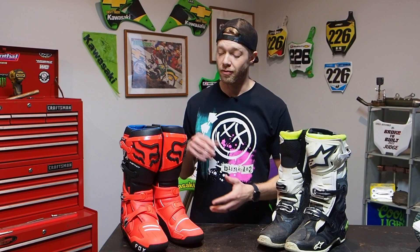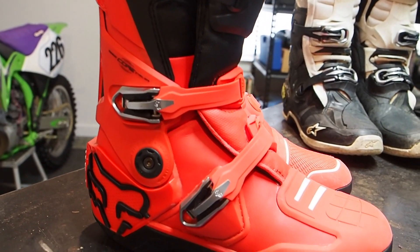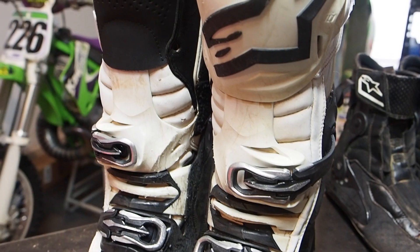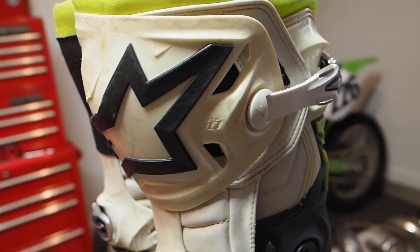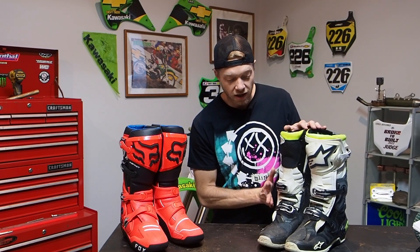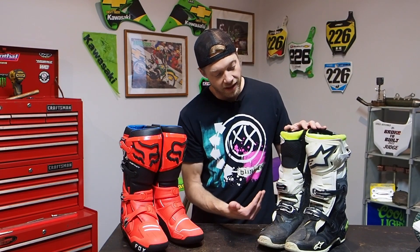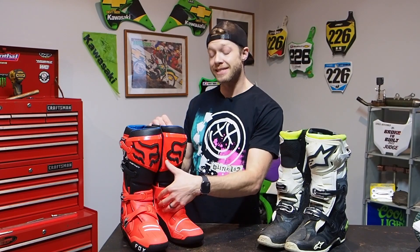Right off the bat you're going to notice a four-buckle design on the Fox Instinct 2 boot compared to the three-buckle design on the Alpine Star Tech 10. Based on the model of Alpine Star, they'll come with four or three straps. On the three-strap Alpine Star design, two straps come from the outside over to the inside, and the top one goes from the inside out. On the Fox boot, they all strap from the inside over to the outside — a little different buckle system.